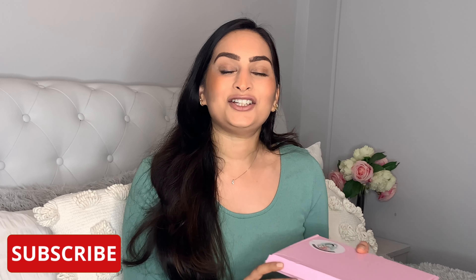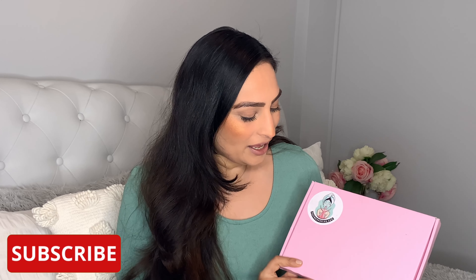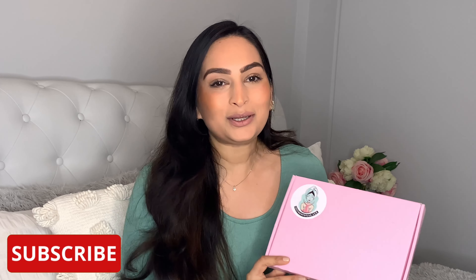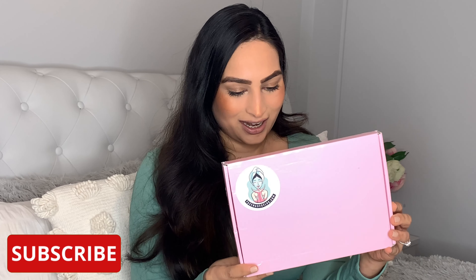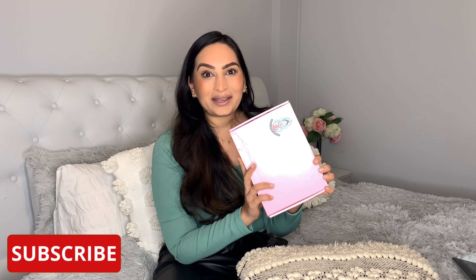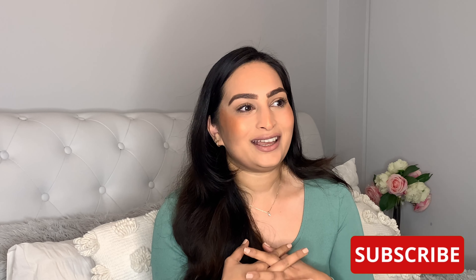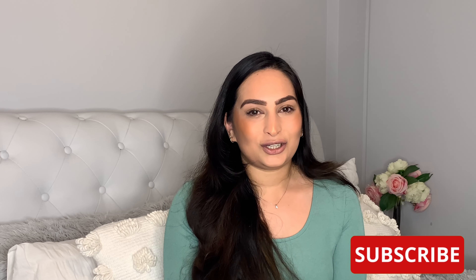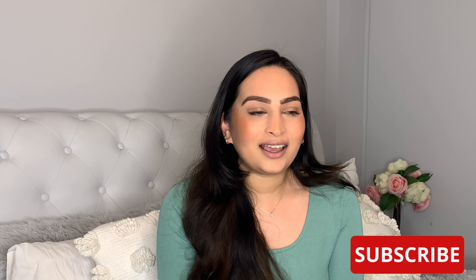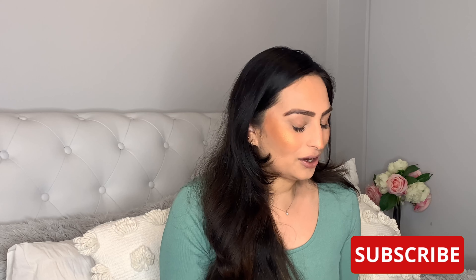Today's video is kindly sponsored by the Face Mask Club UK and I received this gorgeous box in the post. I am so excited to open this. With lockdown and everything going on in the UK at the moment, I have been so looking forward to every weekend just having a pampering session. I think it's just one of the nice things to do on a Sunday evening and I absolutely love face masks.